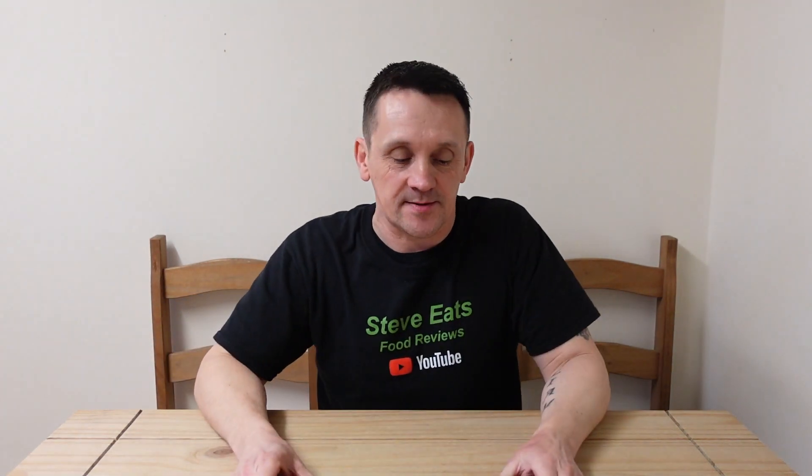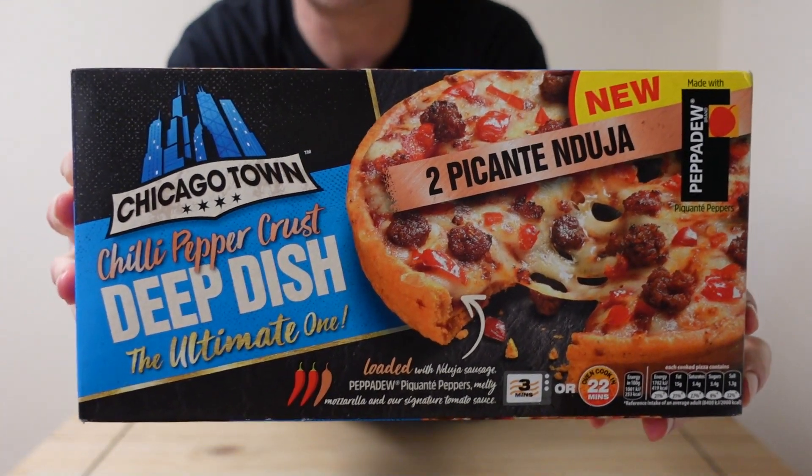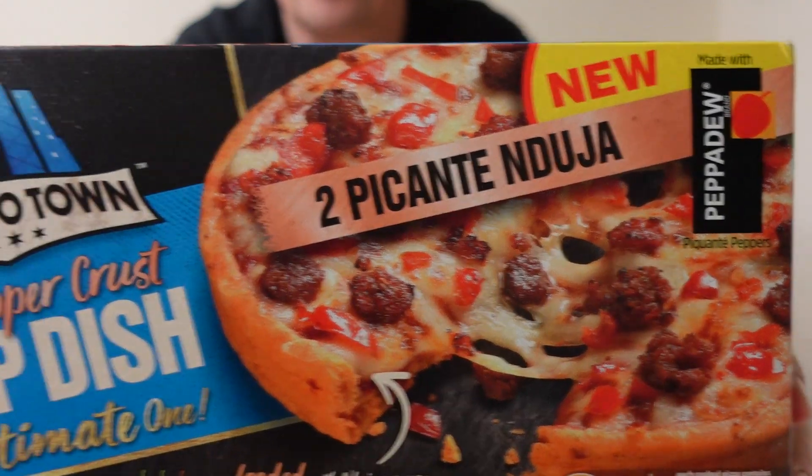Hi everyone, welcome back to another review. Today we are looking at some pizzas — and I do like a pizza. These are new from Chicago Town: their Picante Nduja deep dish pizzas. I got these from Farm Foods — a box of two, 306 grams in total.